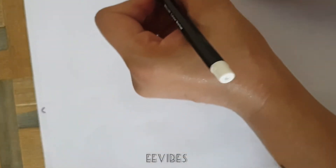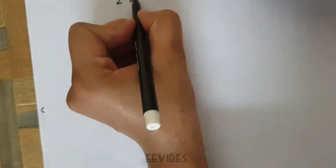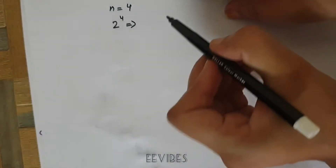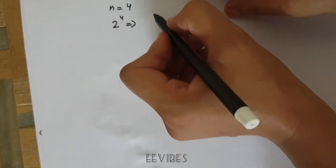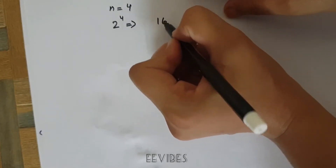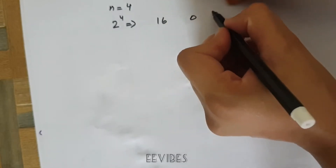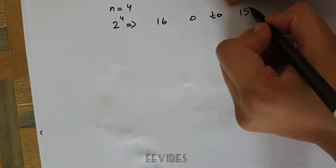If n = 4, we can determine the range of the unsigned numbers as 2 raised to the power n, which equals 2 raised to the power 4 in this case. This comes out to be 16. Since we always start from 0, we will have the range from 0 to 15.